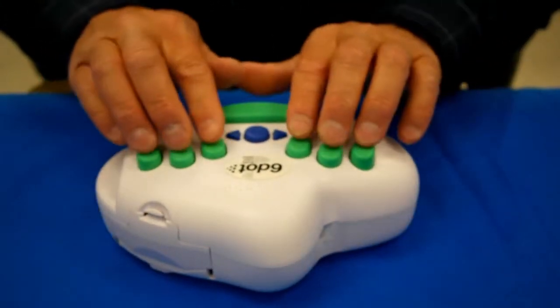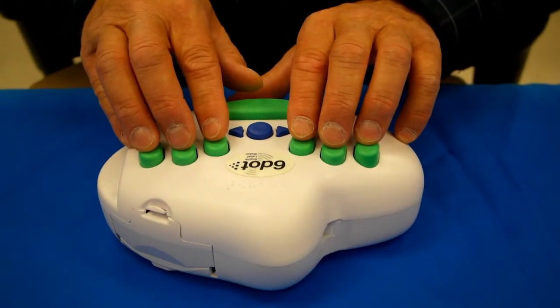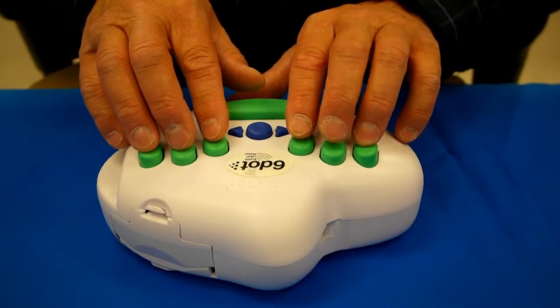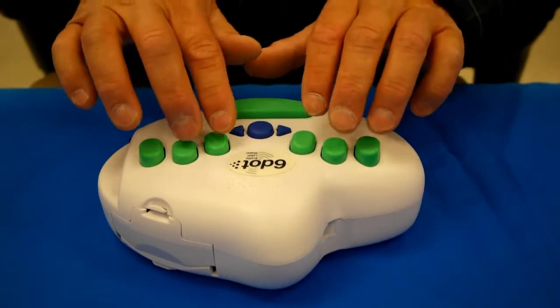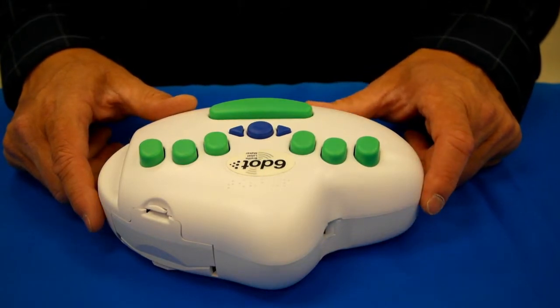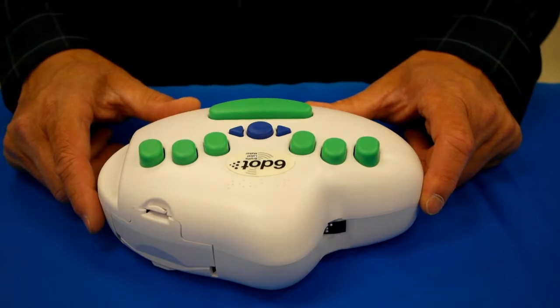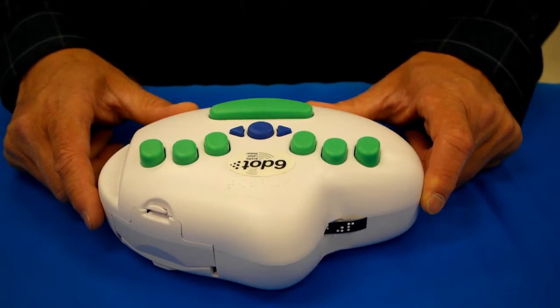I can start typing. I'm using a Perkins-style braille keyboard here. Anybody who's a braillist who's used the Perkins Brailler can type using this device, but it also has a QWERTY keyboard available, which allows you to just type using the QWERTY keyboard, and I'll show you that in a minute.